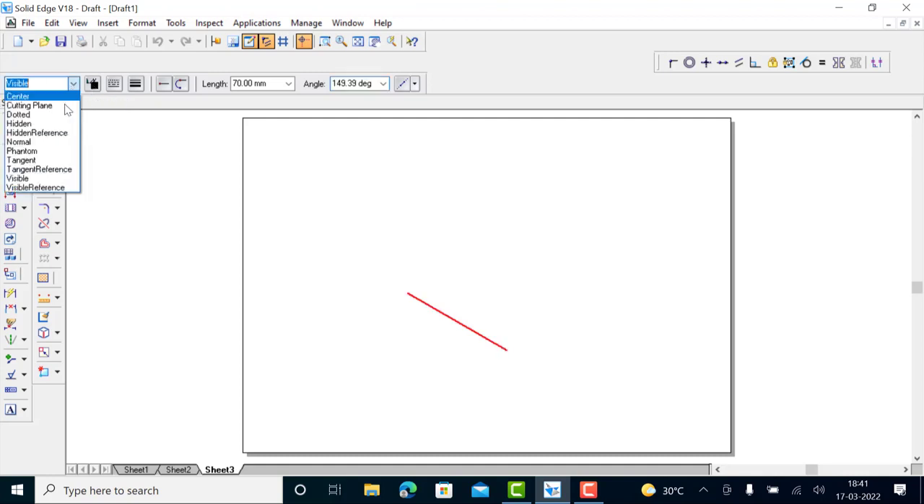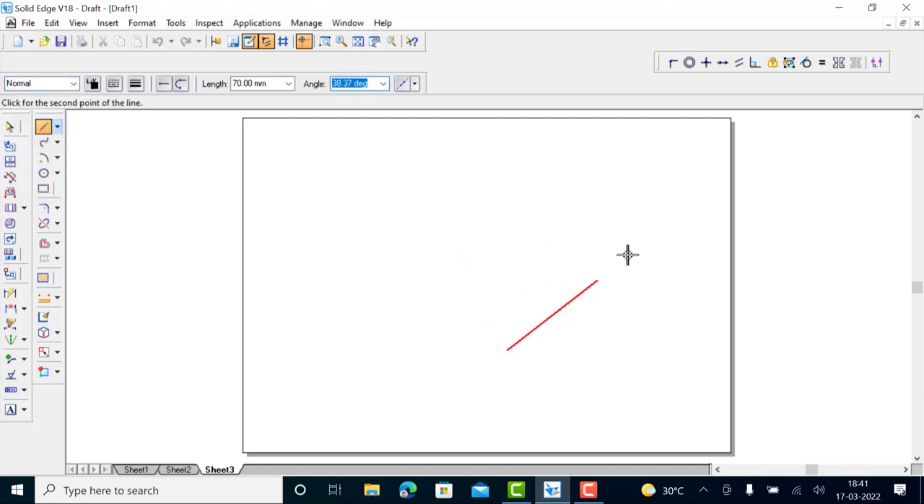Before that, I'll change the line type to normal line. Draw 70 mm at an angle of 30 degrees, then 70 at an angle of 150 degrees, and again 70 at an angle of 210 degrees. Use the tab key to change the focus between length and angle. After typing the length you can use the tab key to change the focus. Now close this side by picking the point.